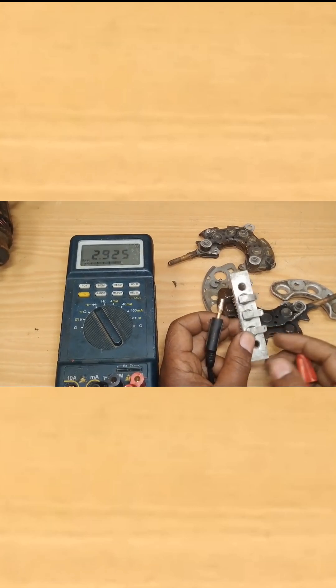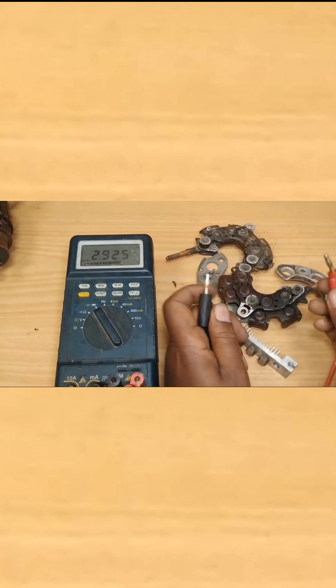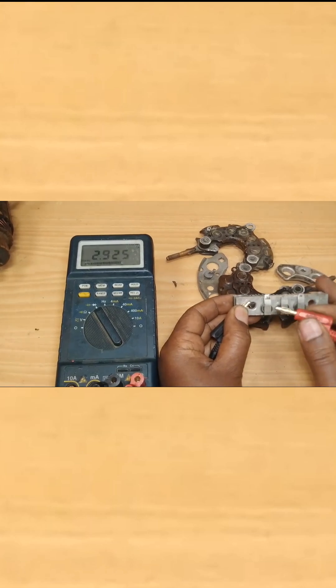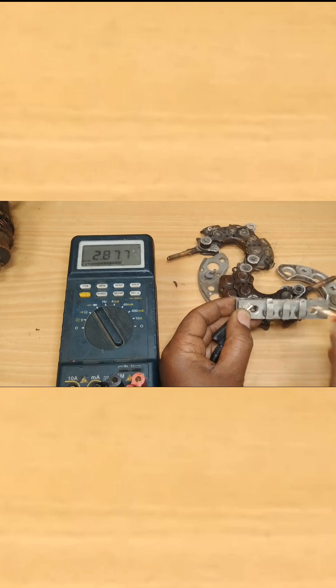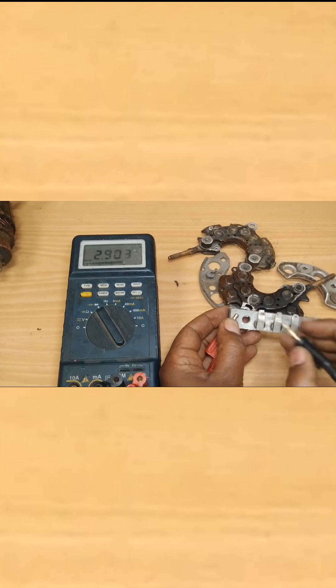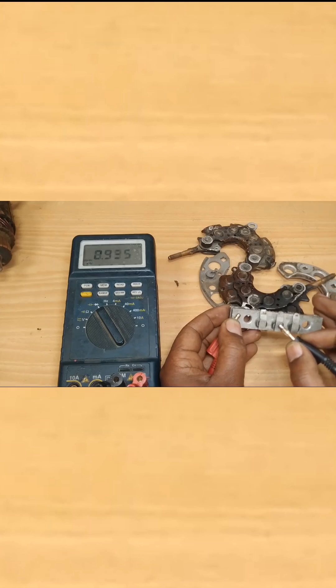Once you select the diode mode, the diode should provide continuity only in one direction and should not provide continuity in the other direction. As you can see, there is currently no continuity. Let's measure the well-being of this diode — place one probe on the heat sink and press the other on the terminal. It is reading open circuit. Now let's flip the multimeter terminals to change polarity and measure the diode. We are finding 410 millivolts, which indicates this diode is working.